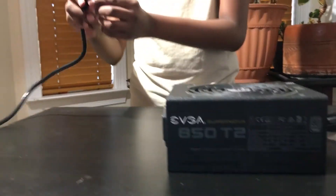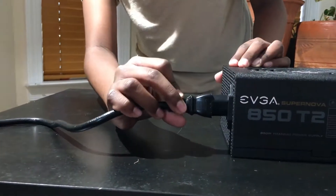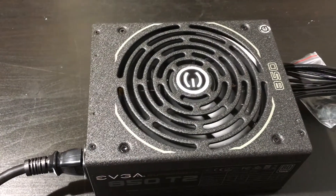Now we are going to be plugging in the power cable. Once you have plugged in the power cable, you can switch on the PSU by clicking the on button. You can tell that it's working by the fan.